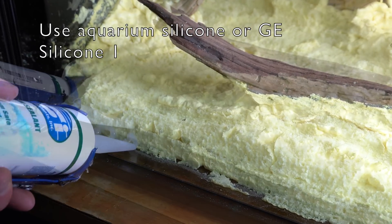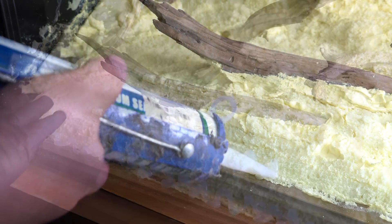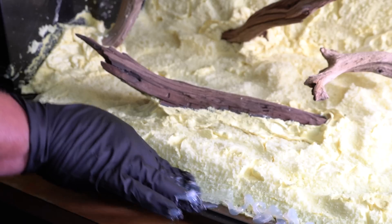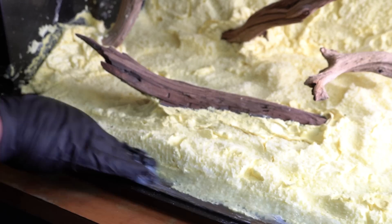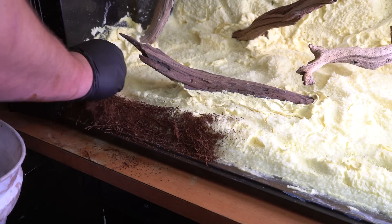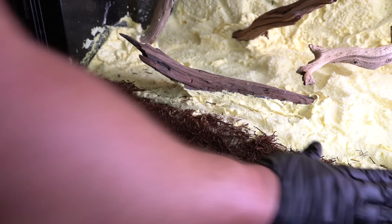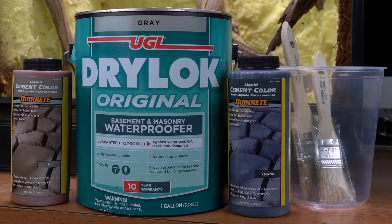This next step is very important — we're locking the background down to the glass by putting a thick bead of silicone along the edge and smoothing it out. I'm using clear silicone, so I need to cover it with something since dry lock doesn't stick to silicone very well and you'd be able to see the yellow foam through it. I'm just using some dried tree fern fiber to cover it up, which after the dry lock and cement color is applied will give it a really cool texture.